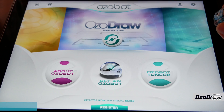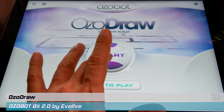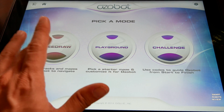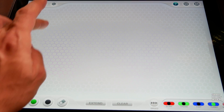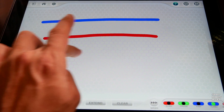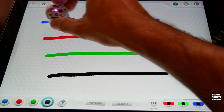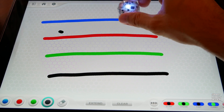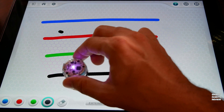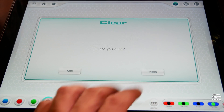Let's go back to the main function of this application, called OzoDraw. On clicking Start there are three choices — let's start with Free Draw. Remember what I showed you earlier with the lines: we have a blue line, a red line, green, and black. I'm going to place the Ozobot on the blue line — look at that, it sees blue. Simply red, green, and black — excellent.